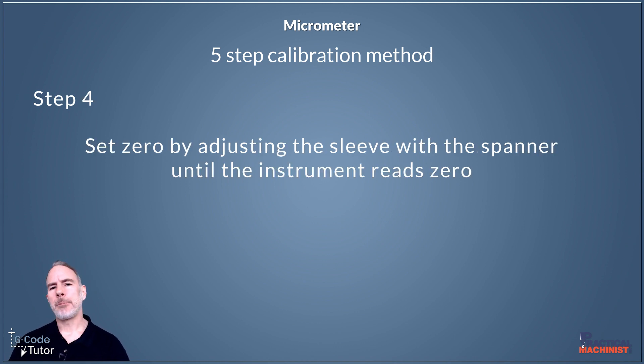In our micrometer box we have a spanner, and this is used to adjust our instrument at the zero position. If our mic is not reading zero, we would use that spanner to adjust it until it does. This works fine for a 0 to 25 millimeter or 0 to 1 inch micrometer, but if we're using a larger micrometer such as 25 to 50 millimeter, we would use a gauge block to get that zero position. We can trust our gauge blocks because they're way more accurate than our standard micrometers.